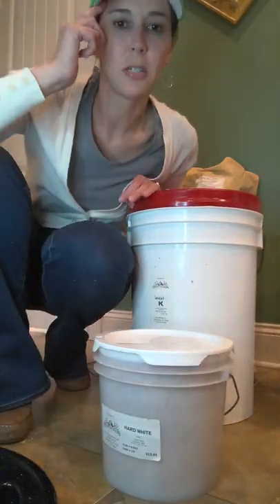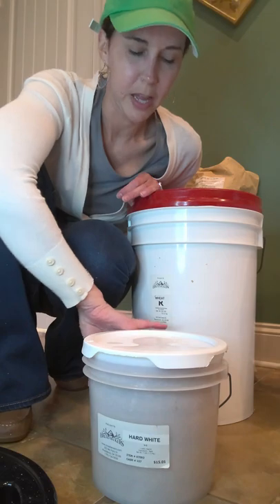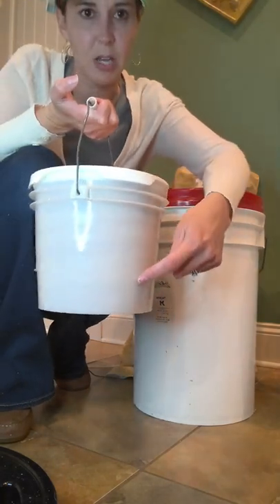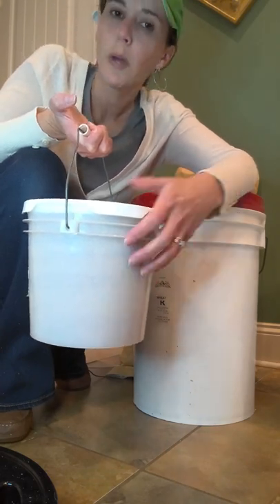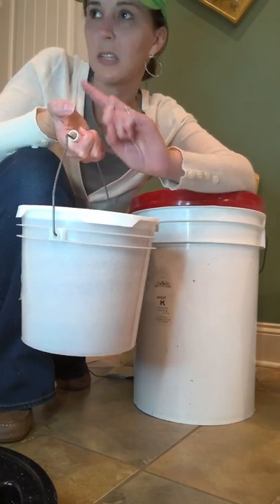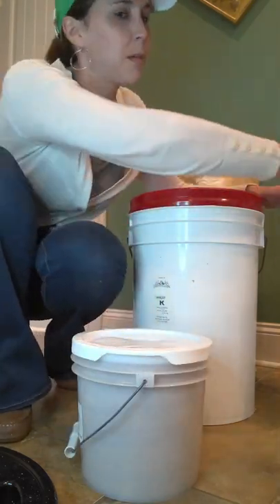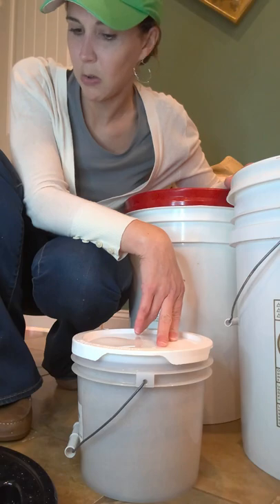Breadbeckers also sells a smaller bucket they call a pail. I take an empty pail and fill it with a mix of red and white wheat — you can see the different colors of the layers. I like to mix my red and white wheat when I make bread. I leave this pail in a drawer in my kitchen, and when I need to make bread, I scoop from here. When it gets empty, I come to my red and white buckets and simply open them up to refill my smaller pail.